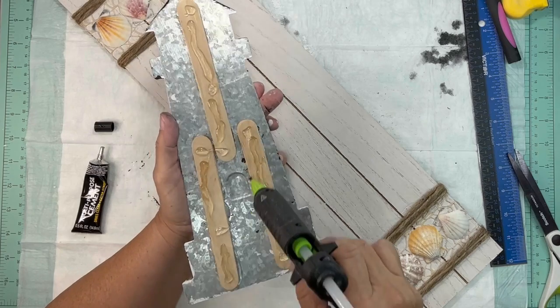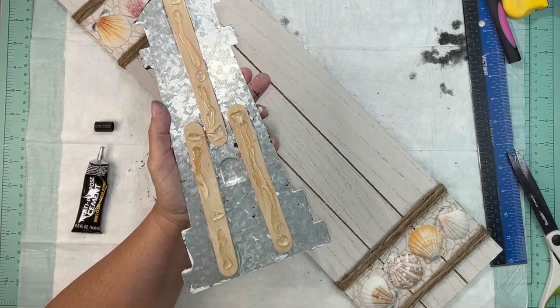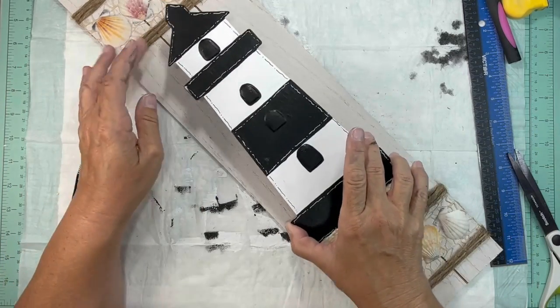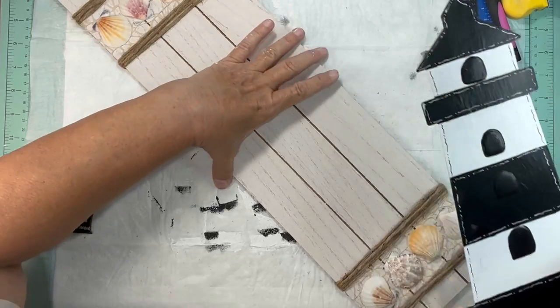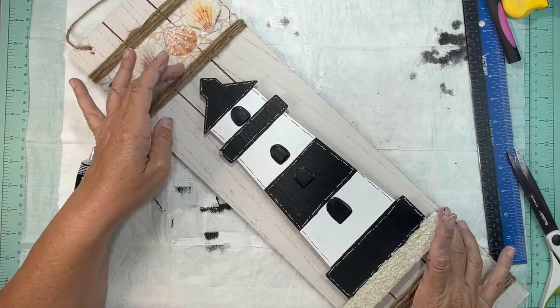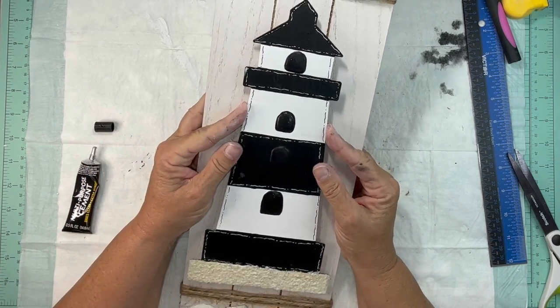Those shells are really dirty and weren't very shiny. So what I did was take some bleach and water and soak them for a couple hours and that made all the difference in the world — those shells look completely different than they did when I took them out of the package.